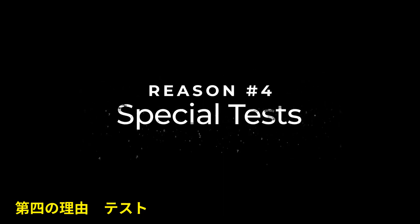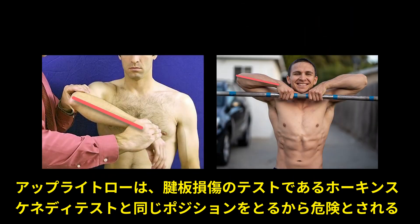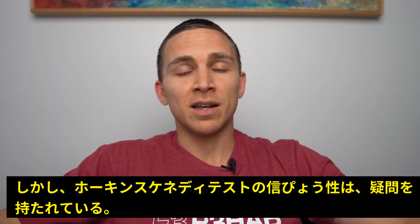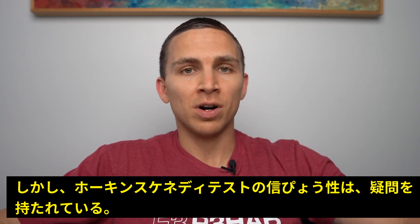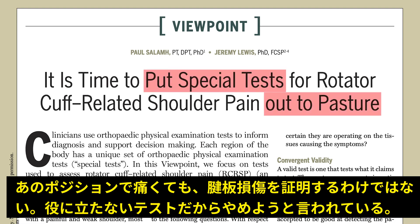Reason number four: special tests. One argument against upright rows is that the position looks similar to a common orthopedic test that physical therapists and doctors use called the Hawkins-Kennedy test. However, there's been a big pushback against this test and others over the past decade because of their poor diagnostic value. A recent paper even suggests putting these tests out to pasture — getting rid of them.